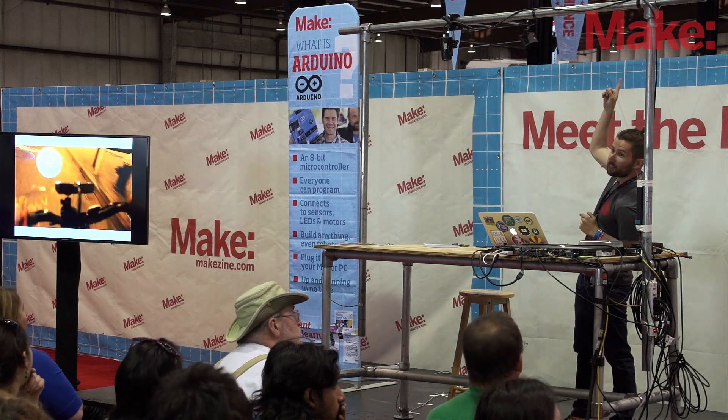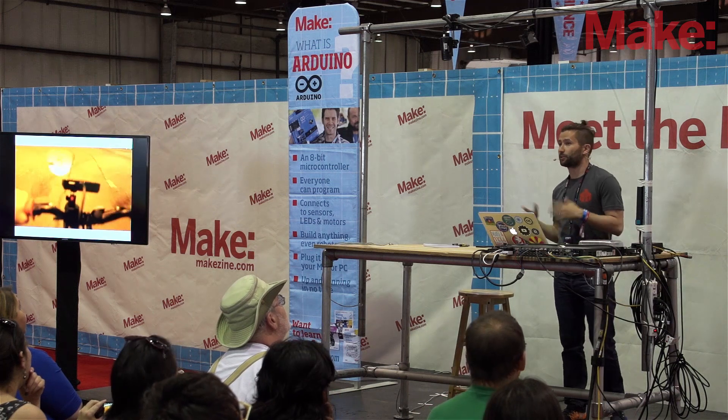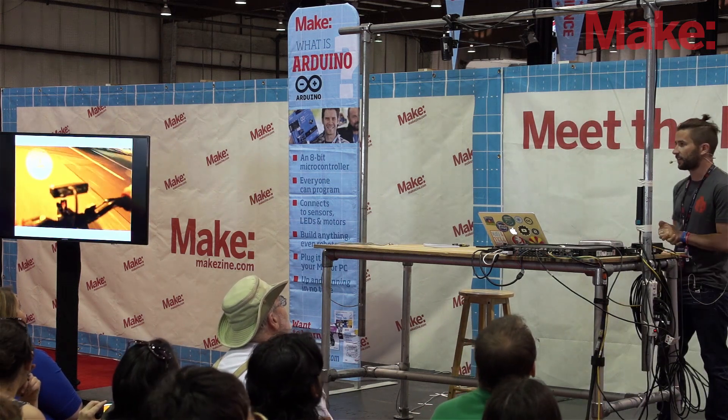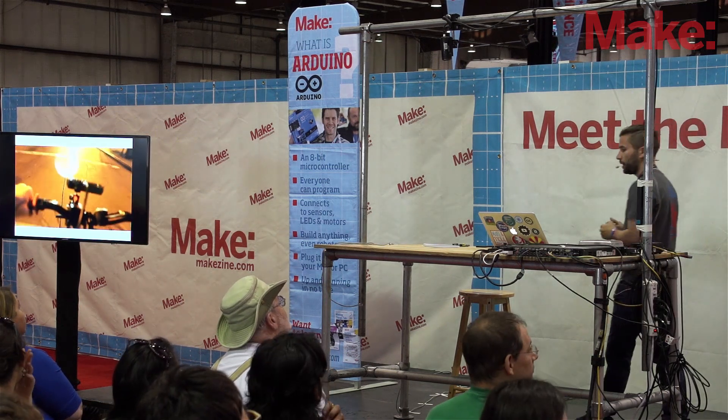Also, if you look up at Make Magazine there, that tablet was made with Raspberry Pi by Michael Castor, who actually works in the Maker Shed. If you find that issue, there's more information about that project as well.